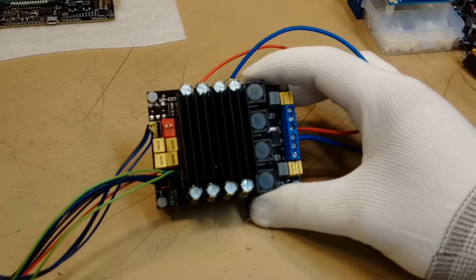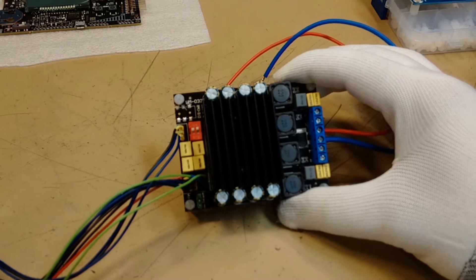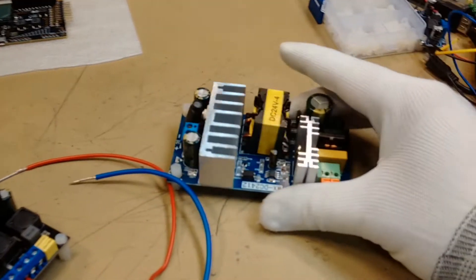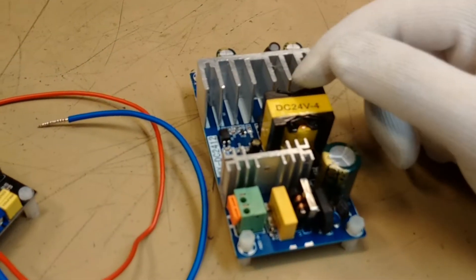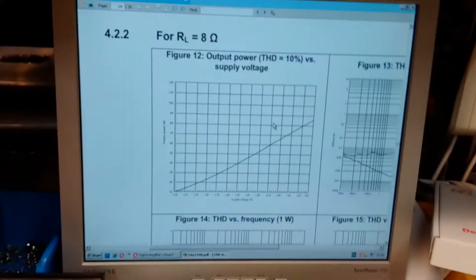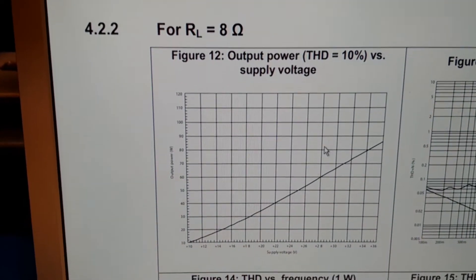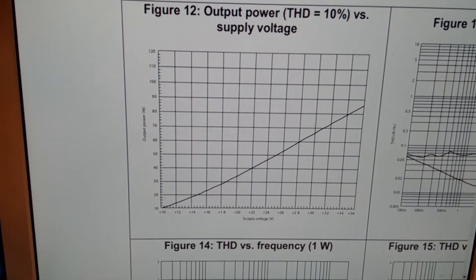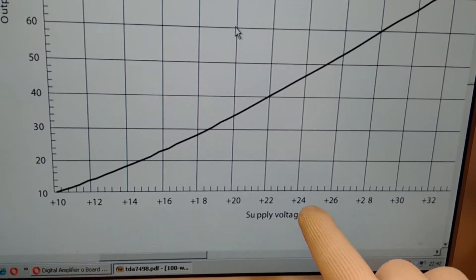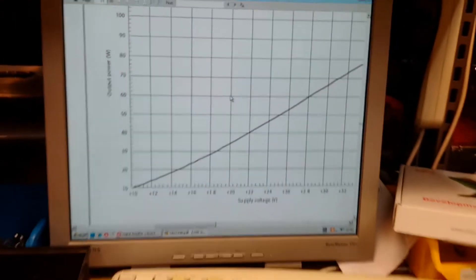This amp is promising 2 channels and 100 watts per channel at power supply maximum 36 volts. I will use this chip switching power supply — 24 volts and 4 amps. By looking at the datasheet of the D-Class amp chip, at the load of 8 ohms and using a power supply of 24 volts, I will get around 45 watts per channel output. But that depends.